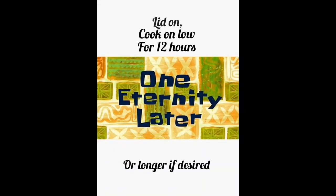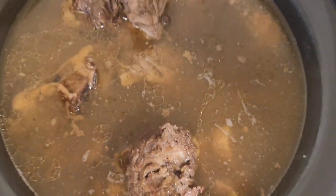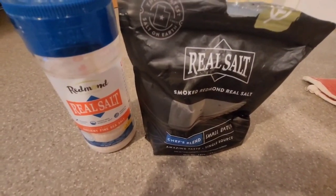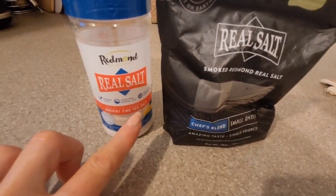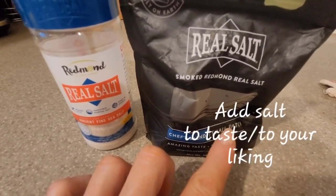One eternity later — this is the 12-hour mark of cooking our broth, and you can see the depth and the richness of that colour is just gorgeous. Feel free to use any seasonings you wish to, or any apple cider vinegar — I've chosen not to. I'm just using the Redmond's Original Salt and the Redmond's Chef's Blend Smoke Salt — beautiful depth of flavour.